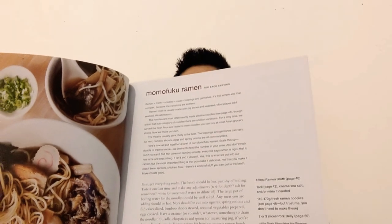Obviously ramen is his favorite dish in there, and there are lovely ramen dishes in the book as well. It's not just about the ramen itself — it also covers what kinds of ramen toppings go into ramen.